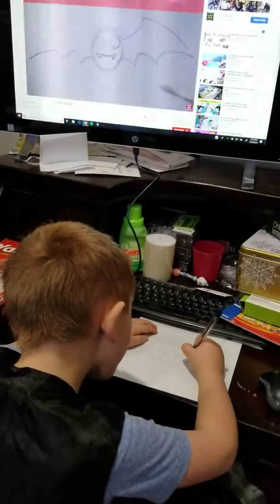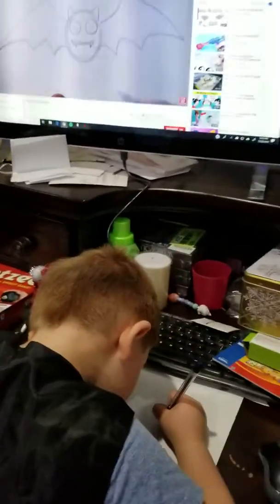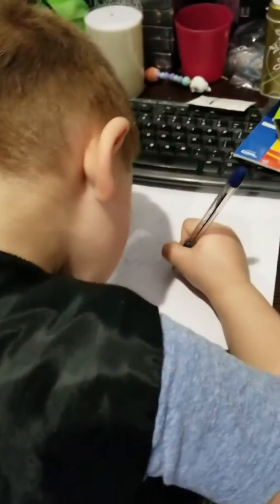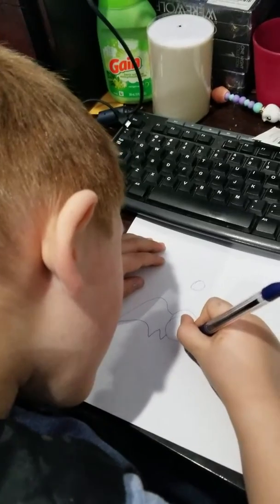So look, this is the pencil outline. Now I'm going to go over here. This is just to kind of get my placement out, right? So I don't have to worry about two things more than one — I'm doing it step by step.